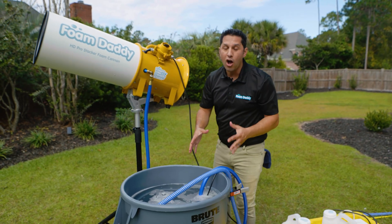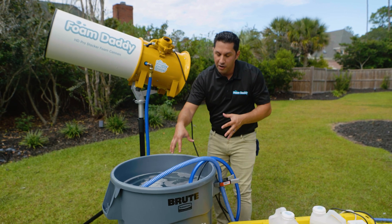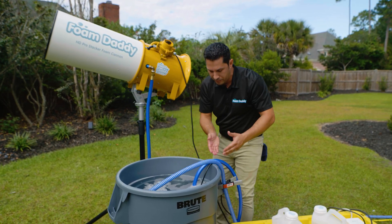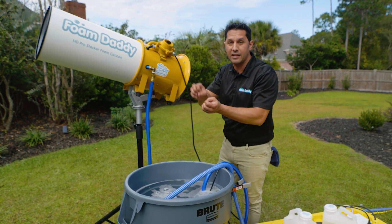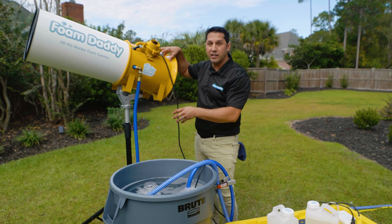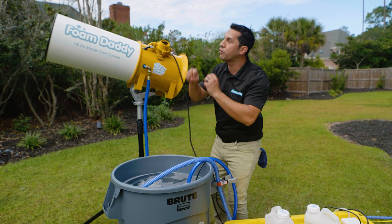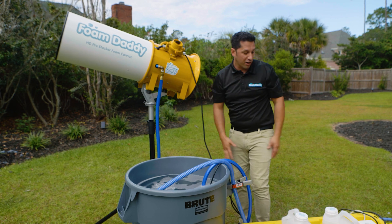When we turn on this Foam Daddy HD Pro Stacker, the water from the bottom of the barrel is going to get sucked up by the submersible pump. It's going to go through this hose and into a sprinkler head. That's going to spray the water bubble solution. The fan unit on the back is going to blow those bubbles through the mesh cone and create awesome foam. And that's how a foam machine works.